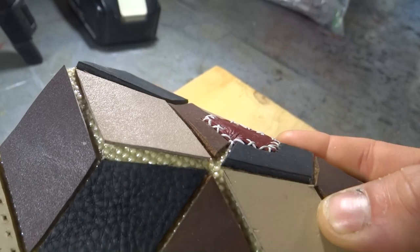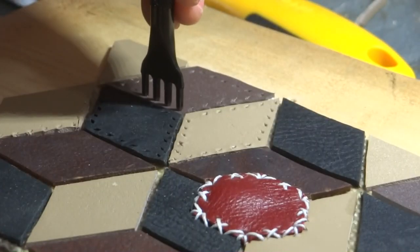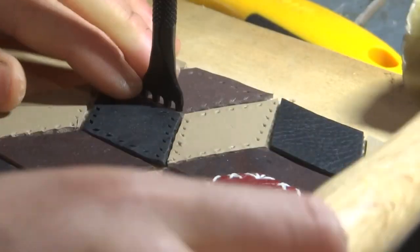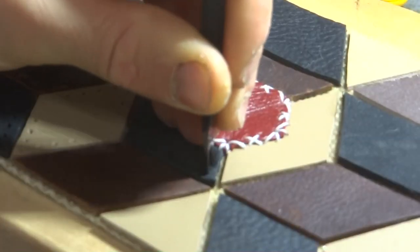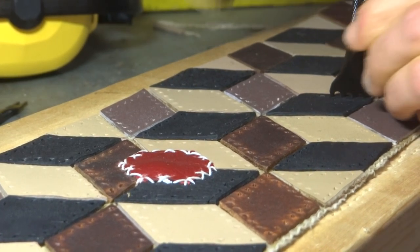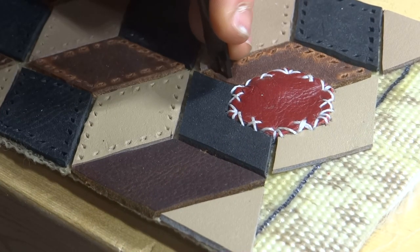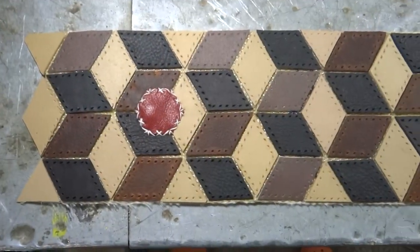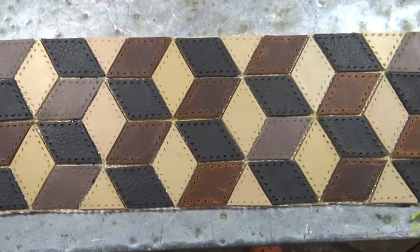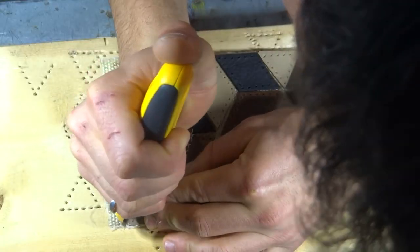I quickly realized that contact cement alone would not be enough to hold the diamonds on the fire hose backing, especially when the piece was bent. So I decided to stitch between every single leather diamond. This was definitely a bit of a tedious process and it started with punching a ton of stitching holes. This also gave me an opportunity to punch all of the edge holes that would be used to close up the purse. I trimmed the ends of the strip in such a way that when the purse is closed the pattern actually lines up from top to bottom.